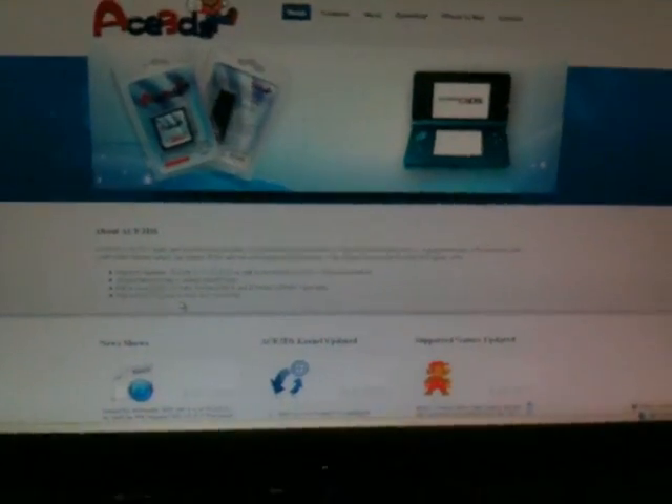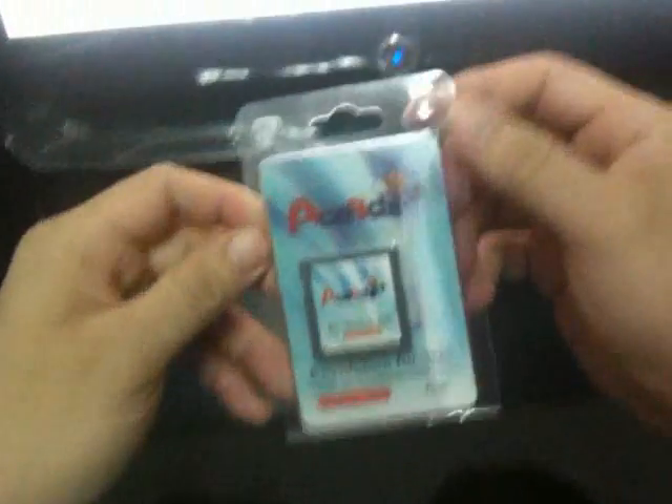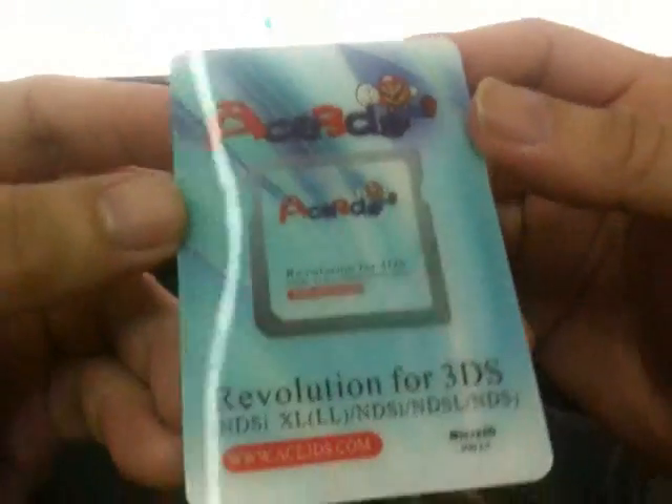Of course, this card's price is much cheaper than other cards. Today we're going to show you what's inside. First of all, we can see it comes with a blister packing, and it looks like Alpha Gold's new packing. This is the packing paper.